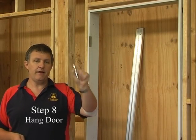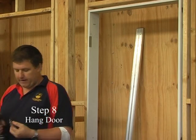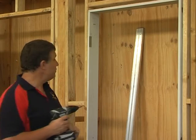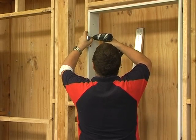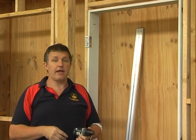Now fit the hinges. We've done our checkouts and installed our jamb, so we just need to fit the hinges. Use short 20mm screws. If you're using a tech screw you won't need to pre-drill. Make sure the hinge is sitting accurately and flush in its checkout.